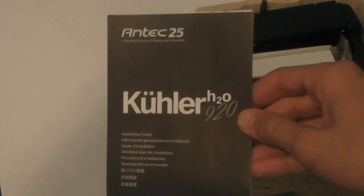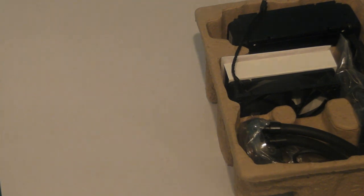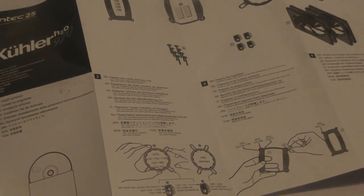Firstly we have some manuals that don't really matter, because if you buy this product you probably already know what you're doing or what it does. Although if you choose to use the manual, you will find that it is very clear and comprehensive, and it should allow you to get started very quickly.